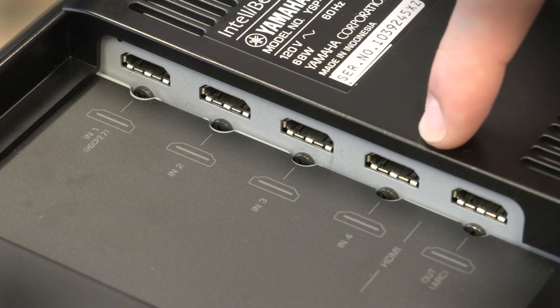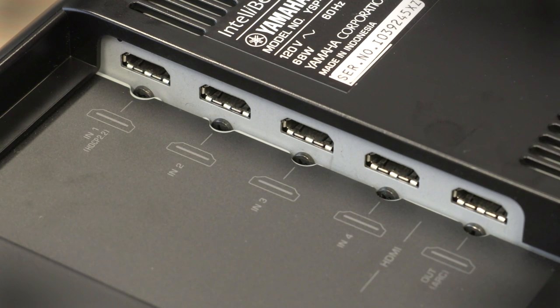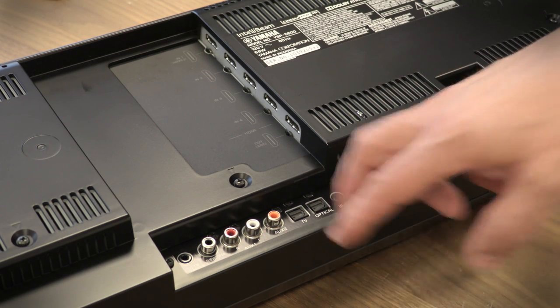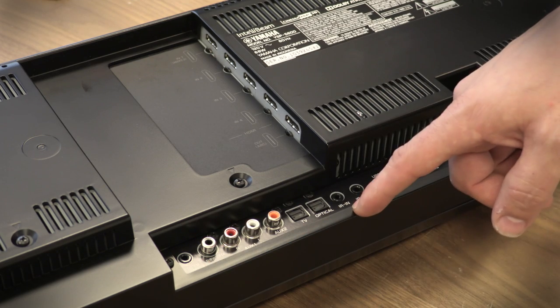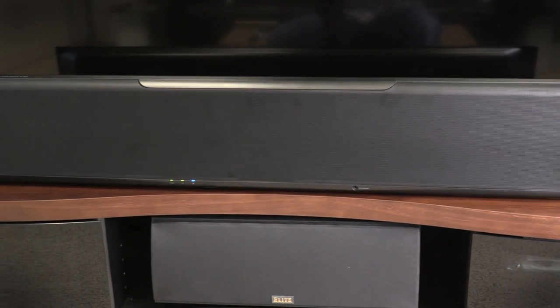You've got four HDMI inputs, including one with HDCP 2.2. There's an ARC HDMI output, and the bar supports 4K passthrough as well. You've got AUX analog RCA in, a coax digital input, two optical digital inputs, a subwoofer out, IR in and IR out, and an ethernet connection. In addition, the soundbar comes with Bluetooth as well as Wi-Fi wireless connectivity.